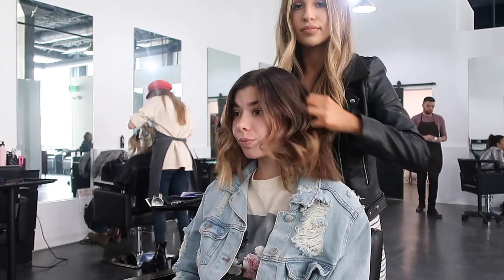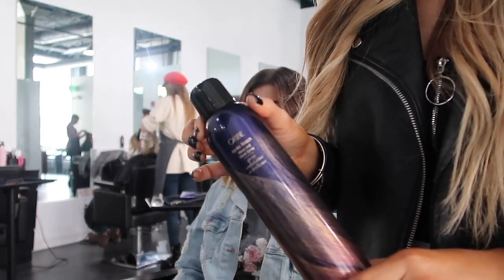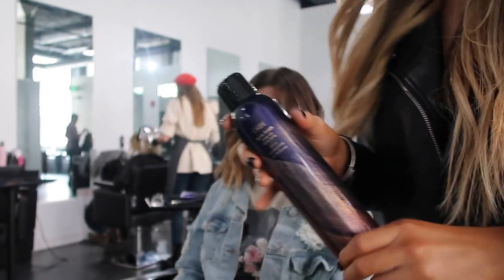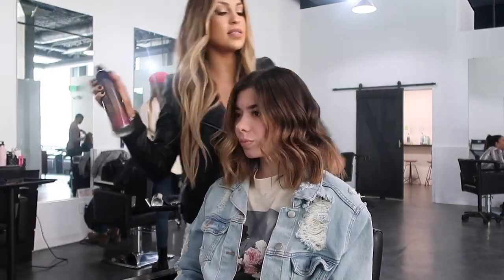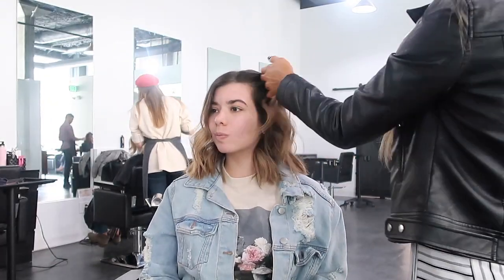The last product I'm using is the Oribe Beach Spray. I like to use this instead of the texturizing spray, which is really popular, because this one has a little bit of shine to it. She likes her beach waves a little more defined and not so matte and dry like the texturizing spray would be.